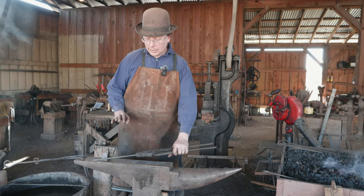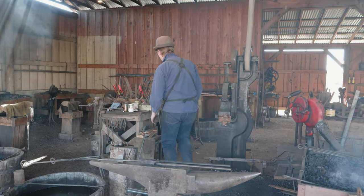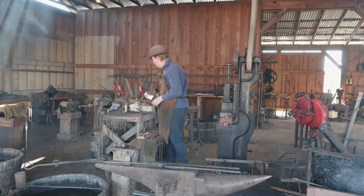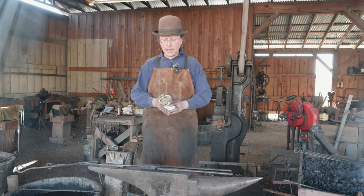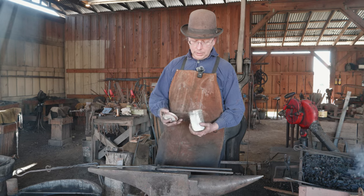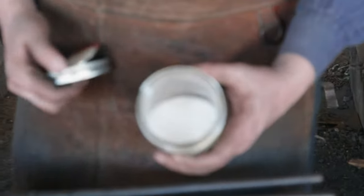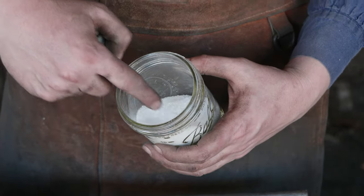The final thing is you're probably going to want some flux. I just recently picked up some anhydrous borax, so that's what we're going to be using. If you want to take a look at it — zoom in — it looks kind of like salt crystals or sugar crystals.